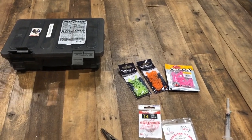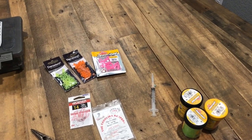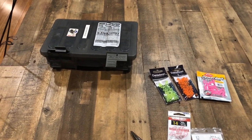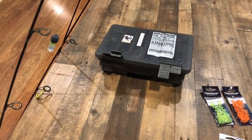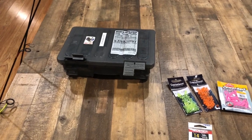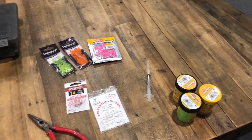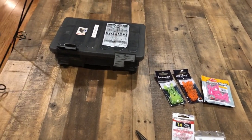I got a request to do a video on how I rig up my rods when I'm running bait. This is all for trout — same setups I use at every lake with the exception of Big Bear Lake, but that's a completely different animal. I used to fish Irvine Lake a lot back when it was open, and I fish various other lakes as well.